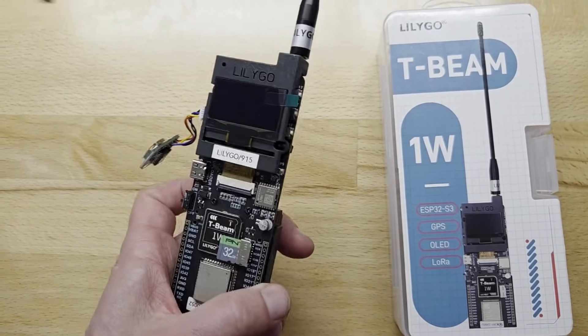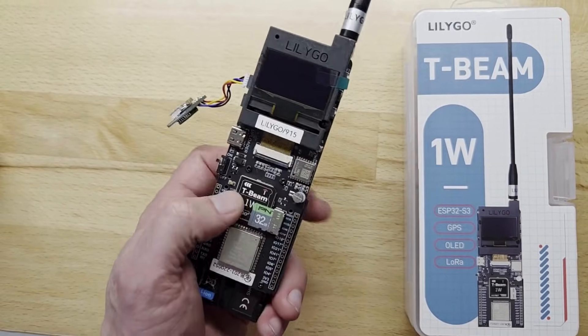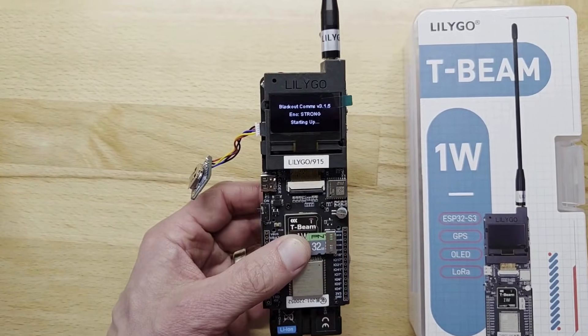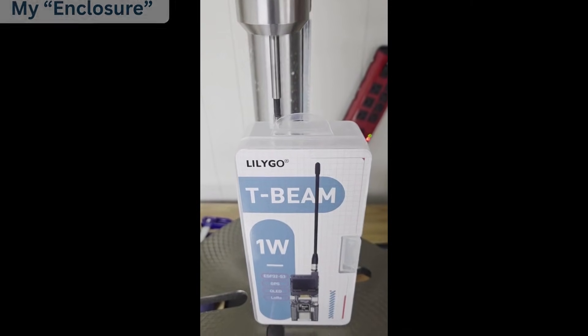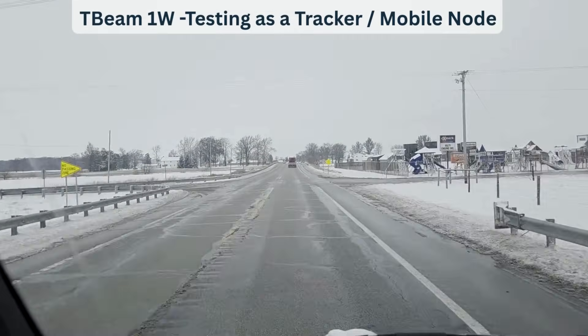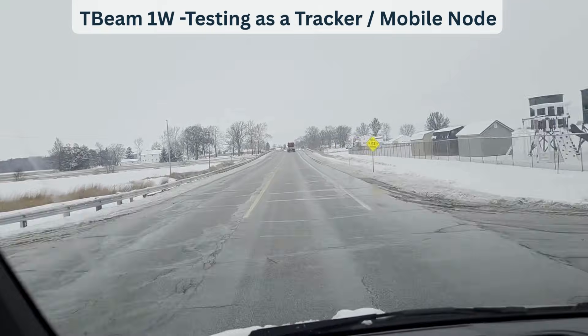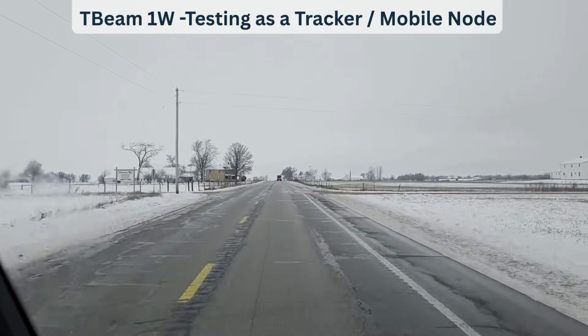I've finished porting Blackout Coms to the T-Beam 1 Watt. I'm going to do a quick review to give you my impressions of it. First, I'll show this really nice custom enclosure. For the first test, I'm driving out to different spots to see how well this T-Beam 1 Watt can send and receive from my base stations.